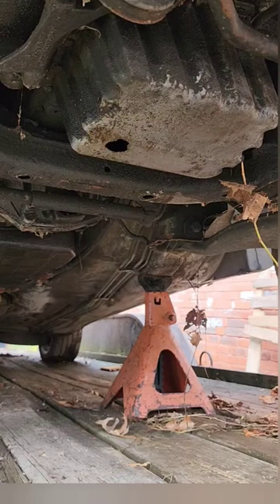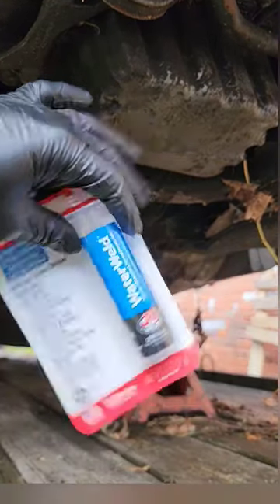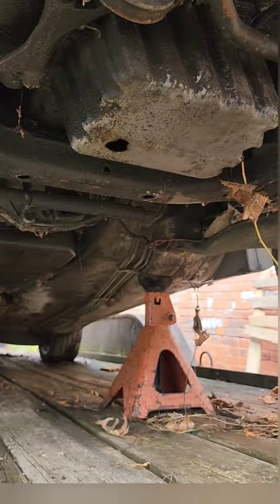Now that she's up in the air, you can see this giant hole I have in this pan. We're gonna hit it with brake cleaner and a scotch-brite pad, get it cleaned up, and then we're going to be using this JB Weld right here — the Water Weld. It works really good with oil pans.